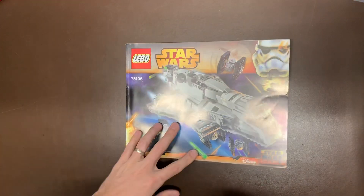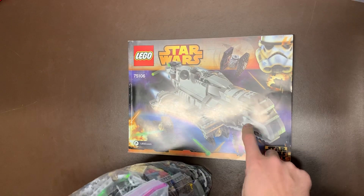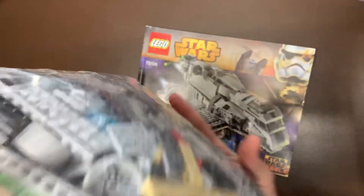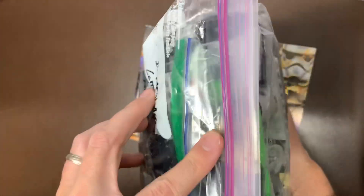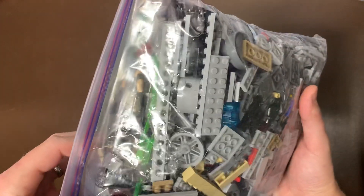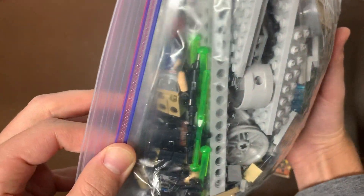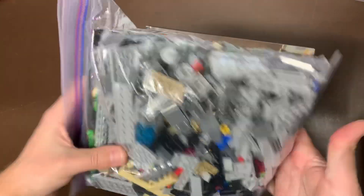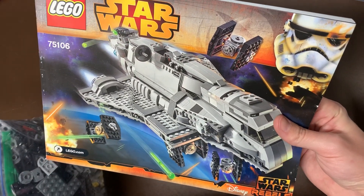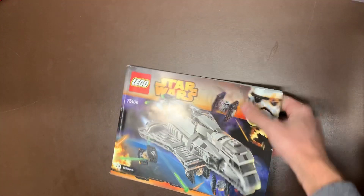We do also have the 75106. This was a polarizing set — some people love it, some people hate it. It has the little TIE fighters kind of attached to the bottom there, but this is a great minifig set. It has Sabine with her awesome red Mandalorian helmet. It also has Kallus in it as well, and that really cool droid with the clear top. I actually kind of like this build — it's just so different from the other ships, I don't know why people hated it so much.